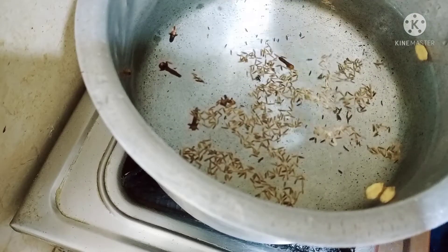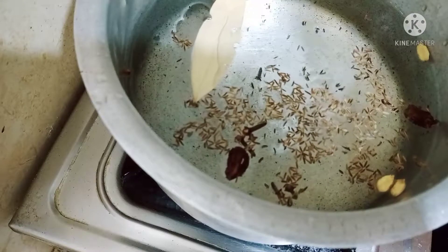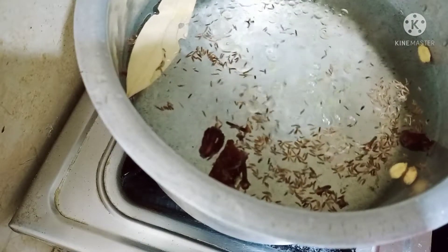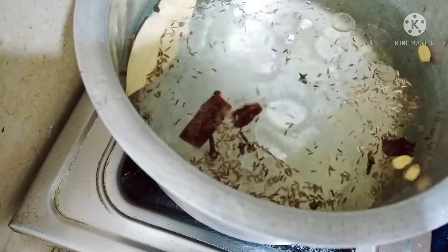For the rice, I add 2 cups of water with whole spices including cloves, cardamom, and cinnamon. I add 1 tablespoon of oil, salt to taste, and cook the rice until done.